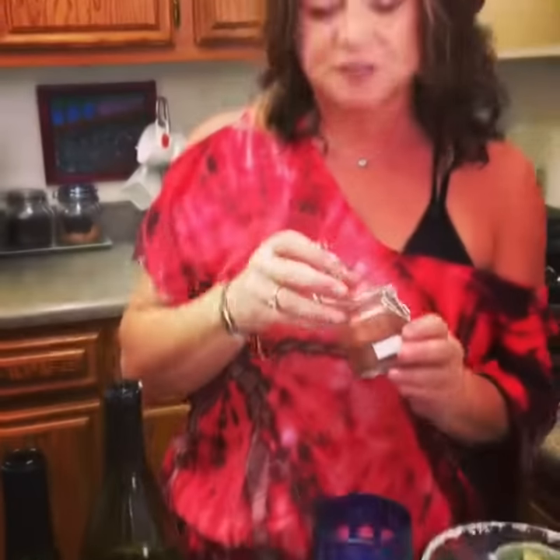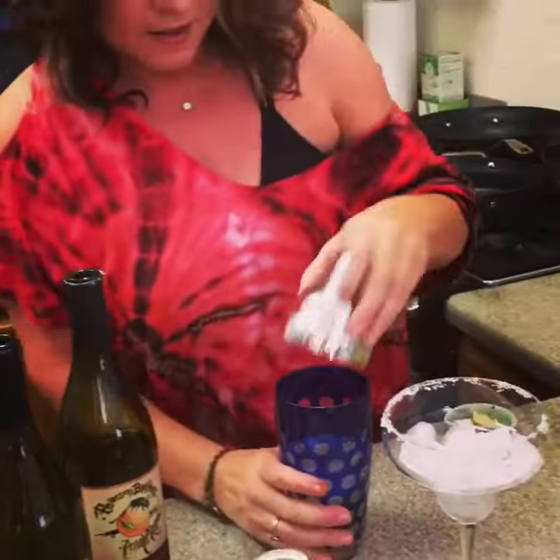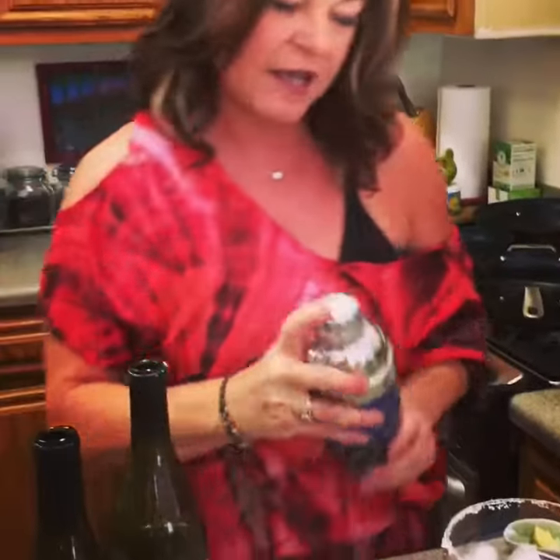And if you like a little spice — I do — a little bit of chili powder. Get your cap on tightly and give it a shake.